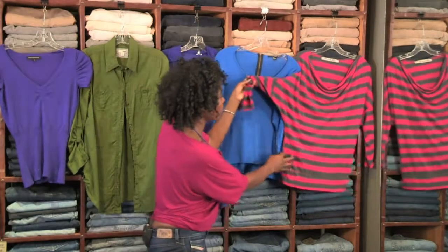Look at this dolman sleeve — very flattering and gorgeous. Jeans, especially jeans with stretch, are going to stretch as you wear them. You might find them creeping further and further down, and you don't want that — it's embarrassing.